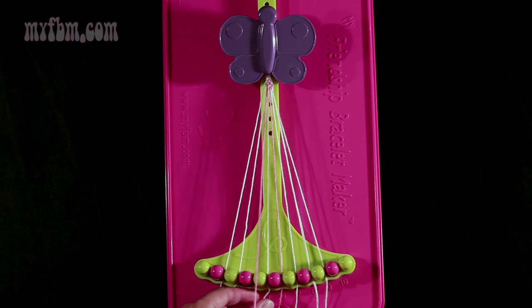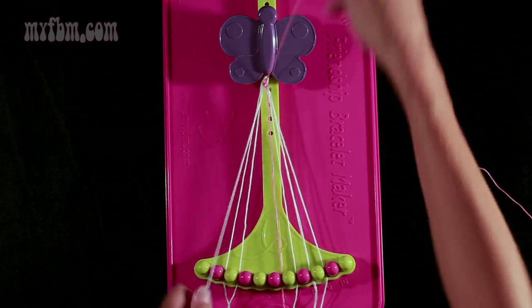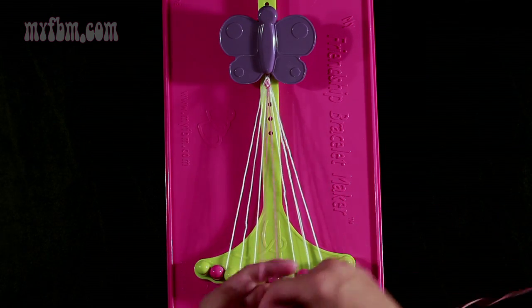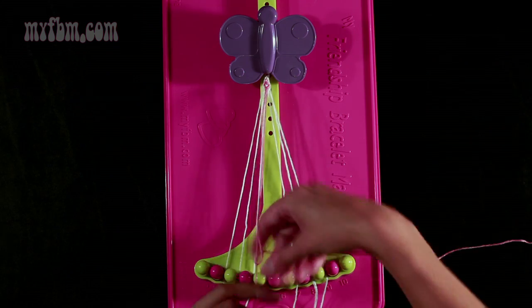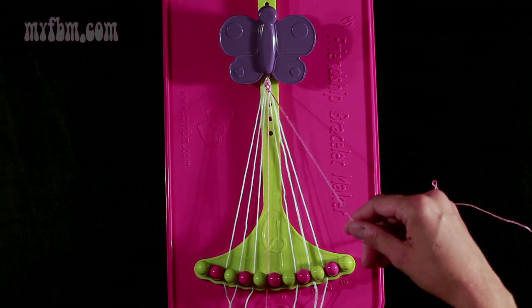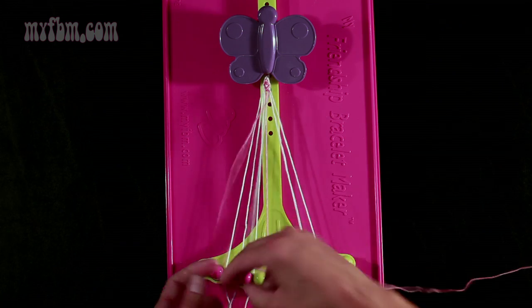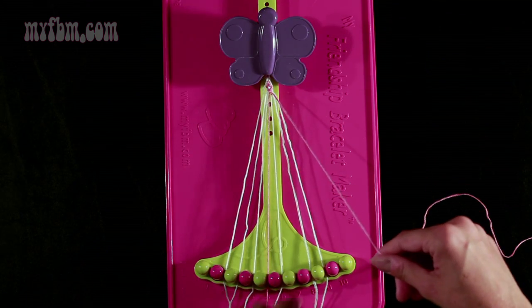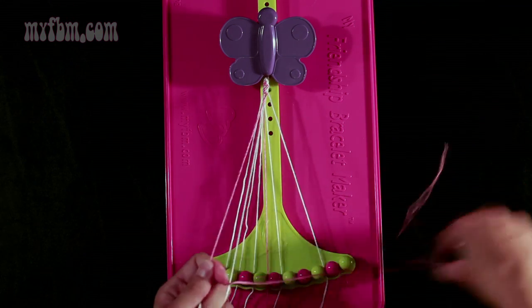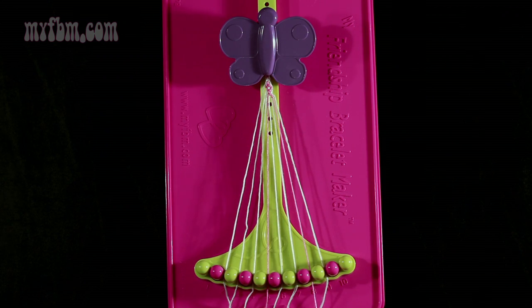Now you're going to take string 4, which is pink, and make four right-hand double knots. First one with string 5 — pull through once, twice. White string into slot 4. Pick up number 6, which is pink, make your second right-hand double knot. Place that pink string into slot 5. Pick up number 7, make your third right-hand double knot. White string will go into slot 6. Pick up number 8 and make your fourth right-hand double knot. White string will go into slot 7, pink string into slot 8.